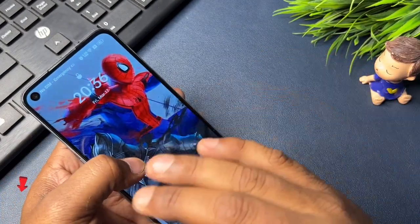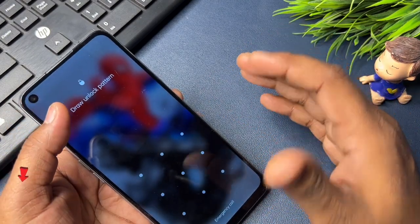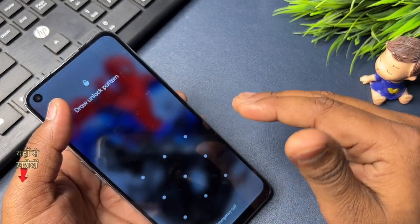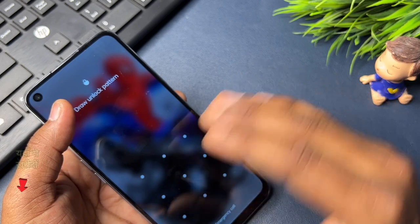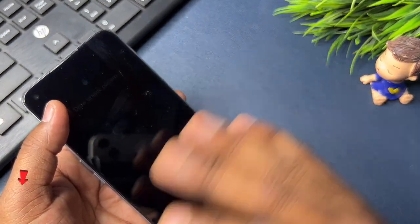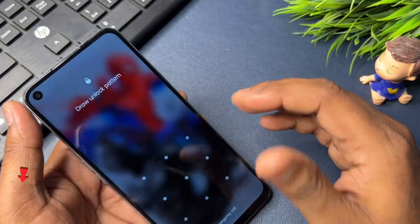If my previous video didn't work on your phone and your smartphone could not be unlocked, don't worry. The new method I am going to give in this video will completely unlock your smartphone. Watch this video properly till the end.